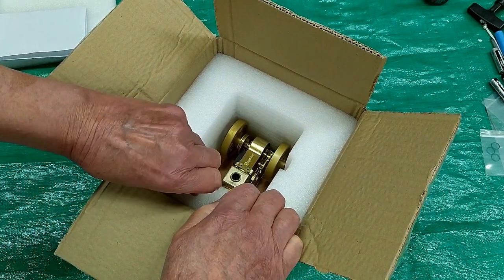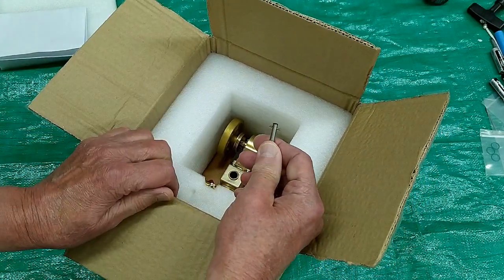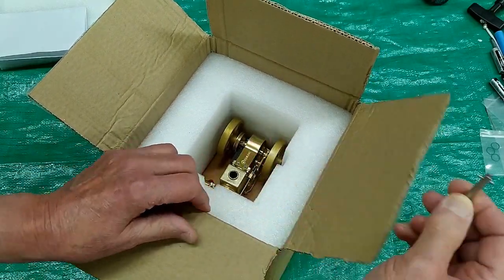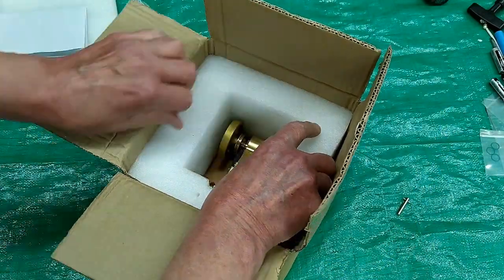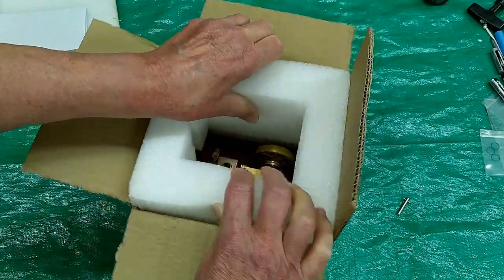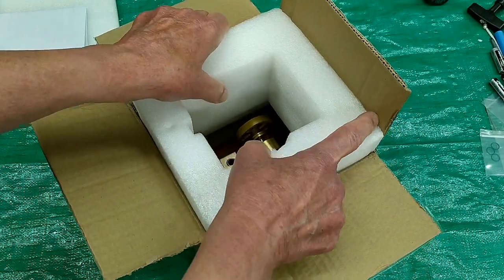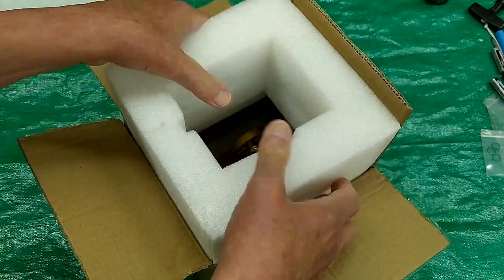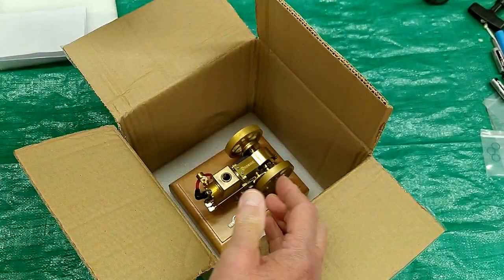This does not have a rope starter, and the starting adapter for the cordless is smaller than on the other engines. The packaging fits in these boxes very snug and tends to be cut out and designed for each engine. It's very good packaging.